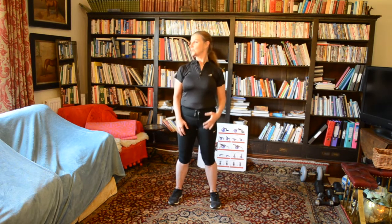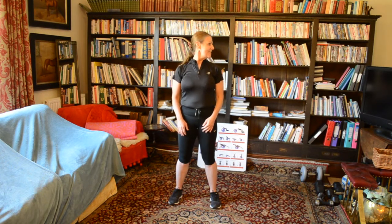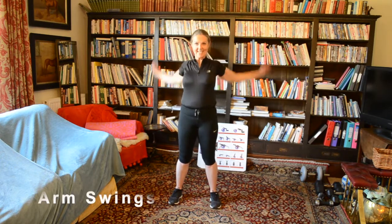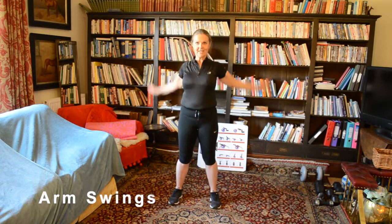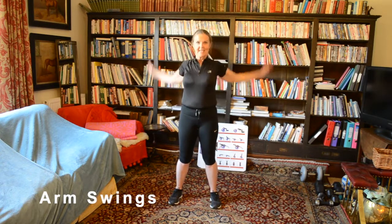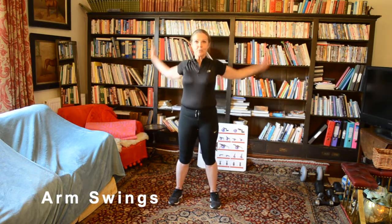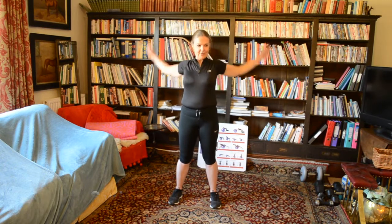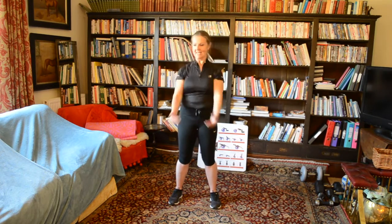And now we have arm swing. After that we have one last cardio. Arm swing — going back for 20 seconds and then forward for 20 seconds. Stay with me, you are almost there. If you don't like to jog on place, please walk on place. And then forward. And then we have mountain climbers.